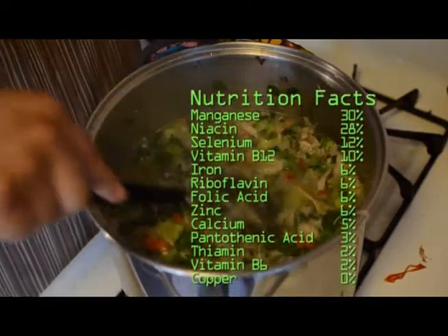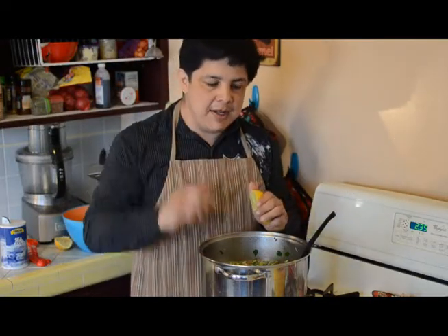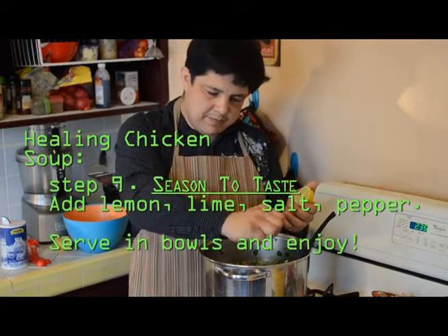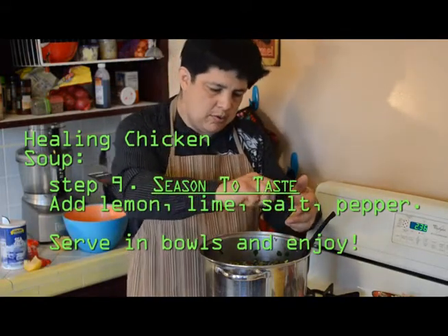This soup is good for your heart, good for your bones, good for your skin and teeth, and just about everything else in your body. Important for taste is to have some lime, some lemon, and some sea salt and pepper — those are the basics. I'm going to put in half of a large lemon and a whole ripe lime.